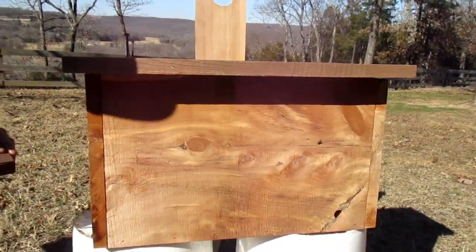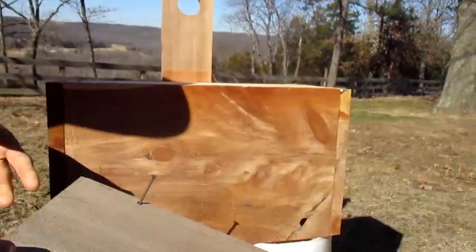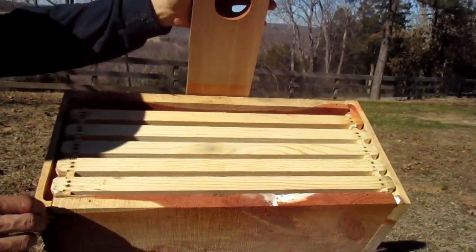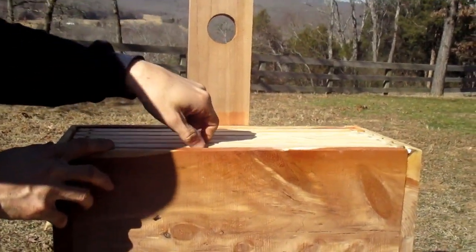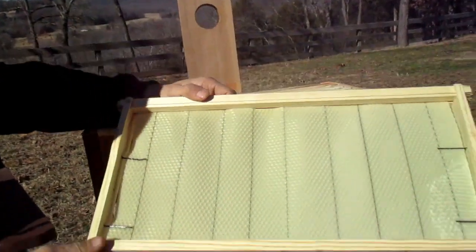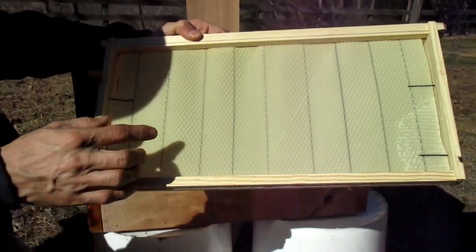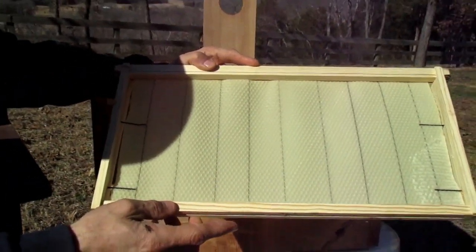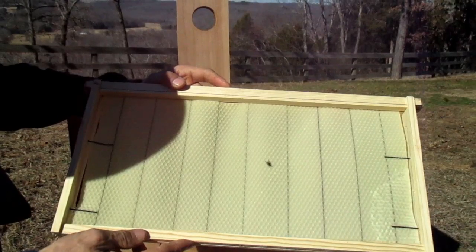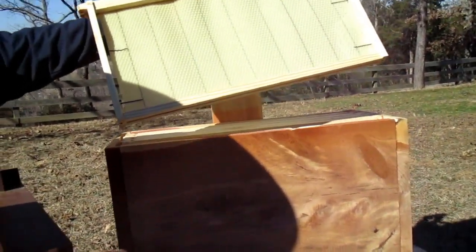The swarm box we're going to talk about today is a simple five-frame device. I'm going to take the top off right now. These five frames have a wax foundation. The frames are actually just pine, and they've got two bobby pins that hold them in. They're nine and an eighth inches from top to bottom, and that's one of your critical measurements you're going to need when you make your box — you'll want to make sure your box is just over that nine and an eighth inches.